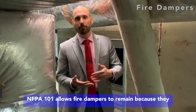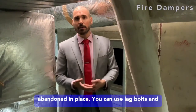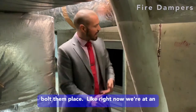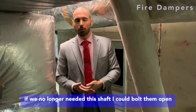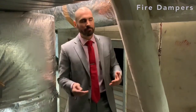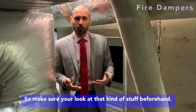NFPA 101 allows fire dampers — because they are not obvious to the public — to be abandoned in place. You can use black bolts and bolt them in place. Right now we're at an air transfer grill on the shaft, so if we no longer need the shaft, I can bolt them open, keep them closed, whatever the requirement ends up being. Make sure you look at that kind of stuff.